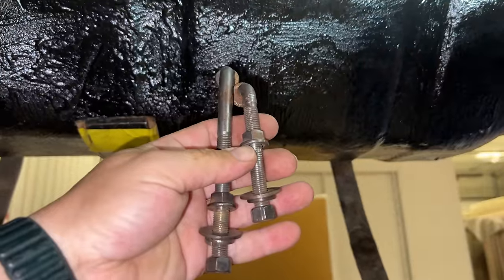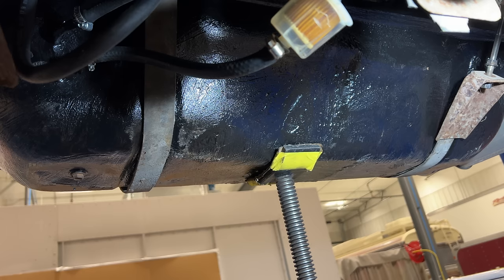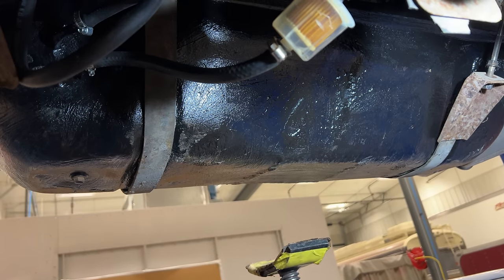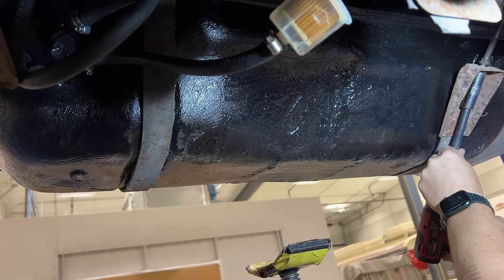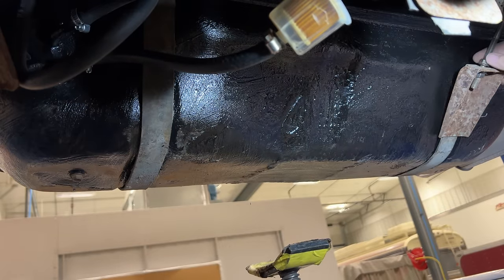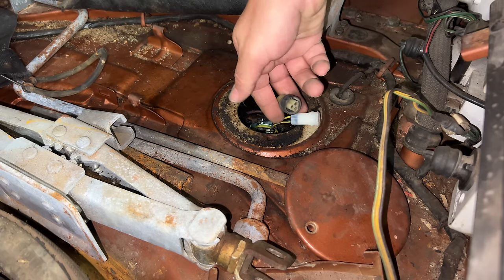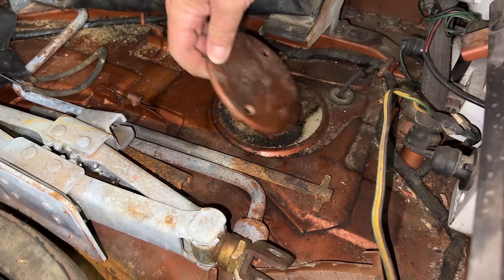The bolts for the hangers are also two different sizes, and these just clip up into these holes here. Now these upper nuts can be spun down into place to lock everything and keep it from unscrewing. Now from up here I can connect the fuel sender and reinstall the cover.